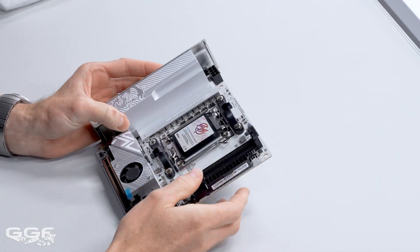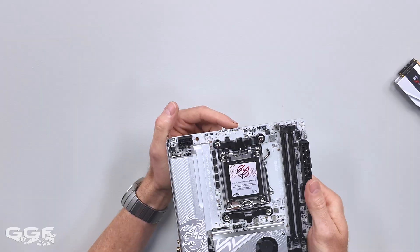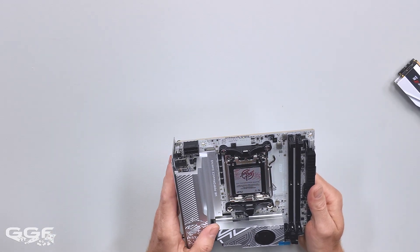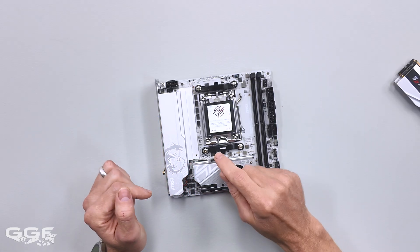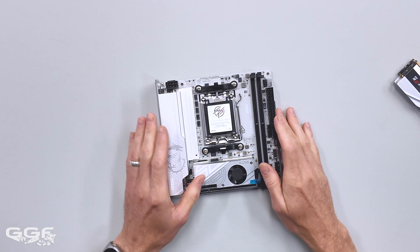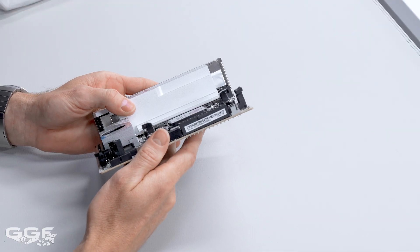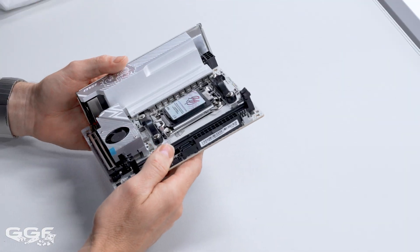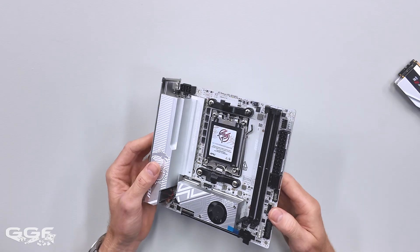There's no debug LED as in the two-digit display — it's just got your standard small one with LED indicators for CPU, RAM, VGA, and boot. Power delivery is 8+2+1. People might think ATX boards have 20 and so on, but obviously ITX boards are going to be a lot less — there's not as much gear to handle. Eight phases for this board is pretty decent.